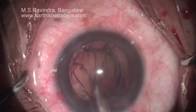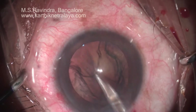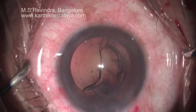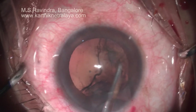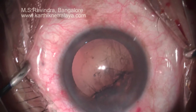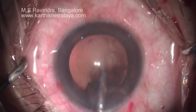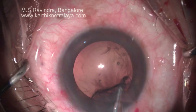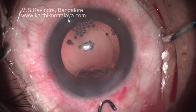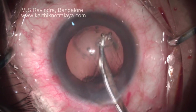A good cortical cleavage hydrodissection makes cortex aspiration easy and quick. A Simcoe cannula is used to irrigate BSS into the anterior chamber as well as aspirate the cortex in a sectorial fashion, holding the anterior leaf of the cortex and pulling it towards the center. The cortex can be either aspirated into the Simcoe cannula or left in the anterior chamber so that it gets expressed out by the irrigating fluid.